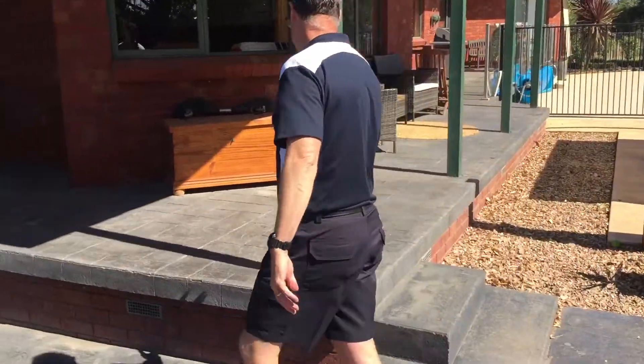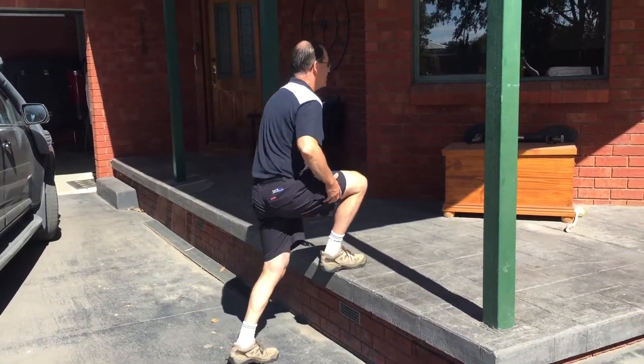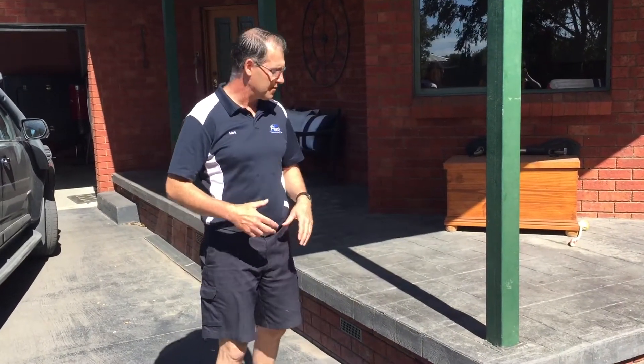If you want to take it to another level, we can do higher step-ups — stepping up and down, using all your big muscle groups, getting a bit of cardio going as well, and you start to huff and puff a little bit.